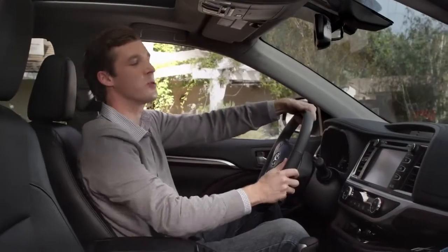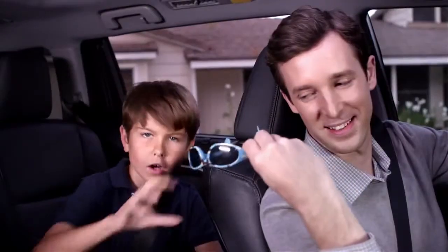I know what you're saying, Dad — super cool, right? Alright, okay, and my work here is done.